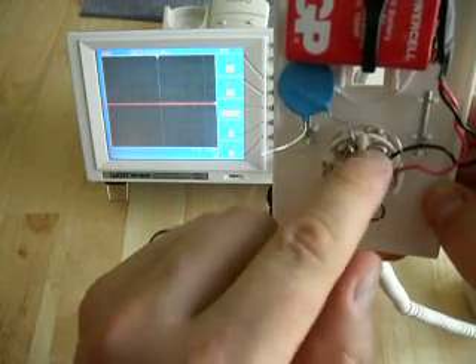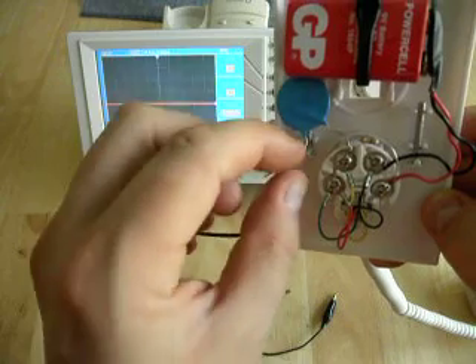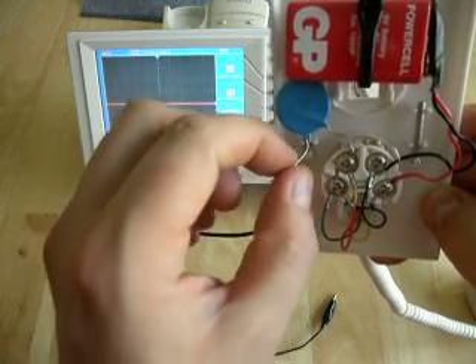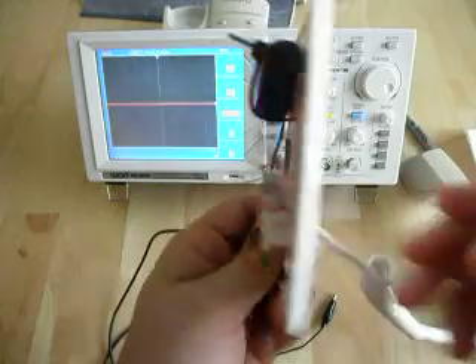So that's our microphone connection right there — positive and negative. We have the capacitor in there because all we're interested in is the AC waveform, so it blocks the DC from coming through. And that's all there is to it.